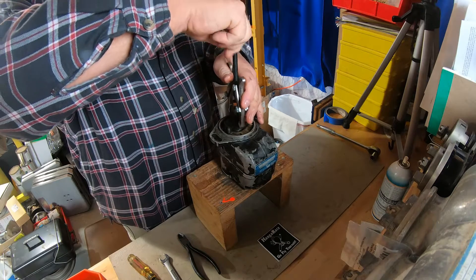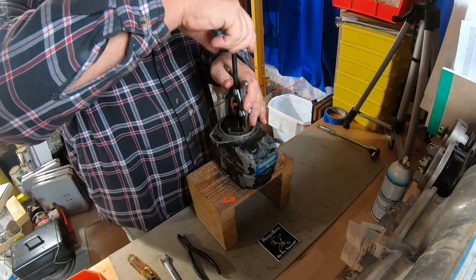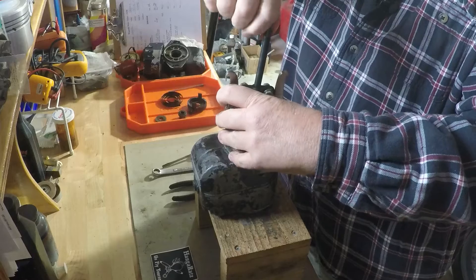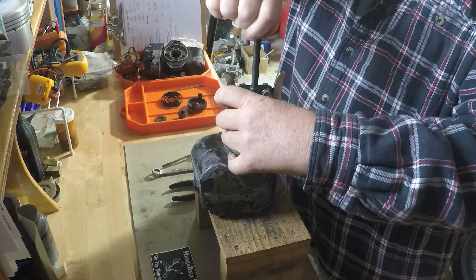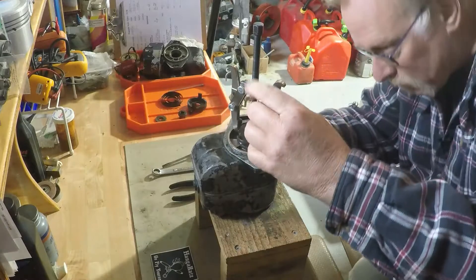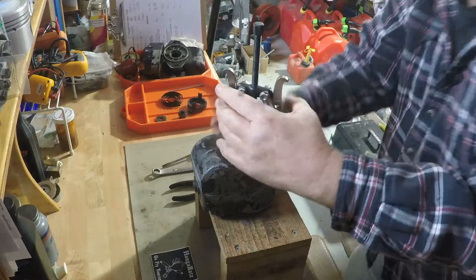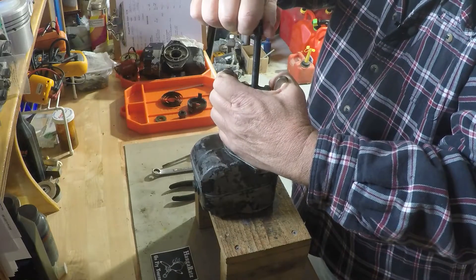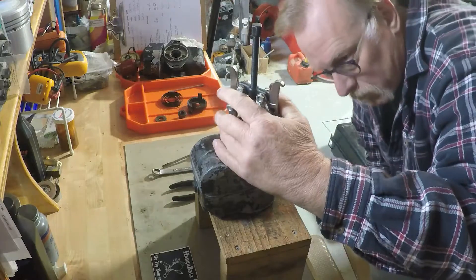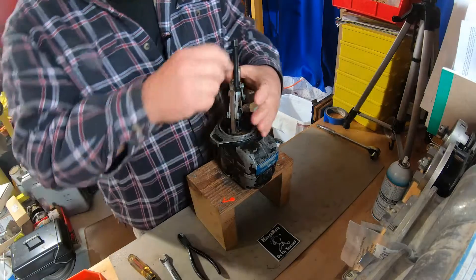Putting the puller on to pull the impulse coupling off. This is really critical in that you want to make sure you're not impinging on the flyweights — the flyweights are critical but they can be broken by improper placement of the puller. So what we're doing is making sure the puller is clamping the housing but not impinging the flyweights at all, making sure the flyweights have some clearance there.